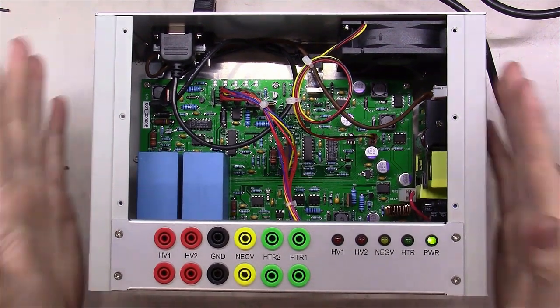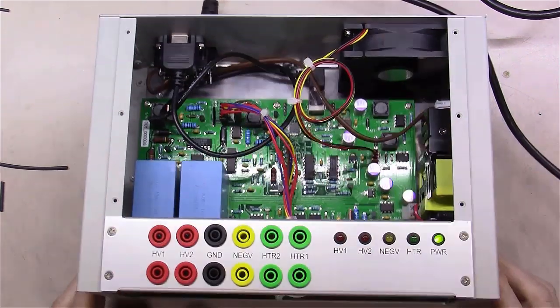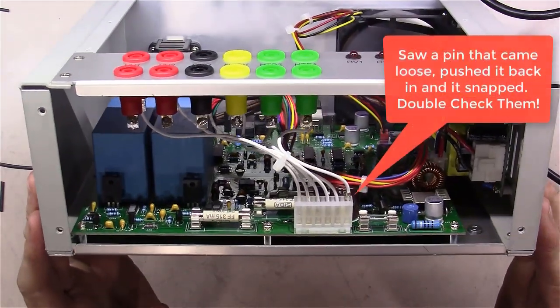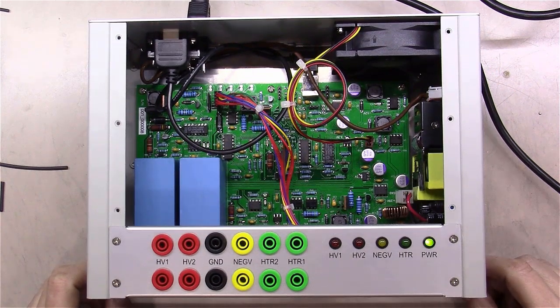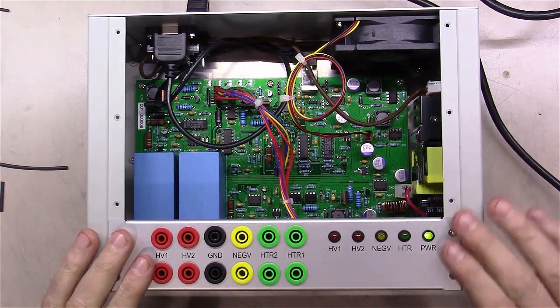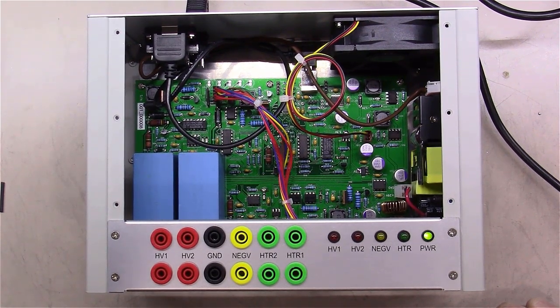We're going to call that a wrap for part one. The unit is actually built — that's about two hours or a little more of work. It seems simple but there's a good bit to it: wiring up all the connections, sockets, and header pins takes more work than you'd imagine. I imagine part two will be a similar time frame. Thanks for watching everybody — stay tuned for part two in the next day or so. We're going to have this thing running and testing tubes before the end of the week.